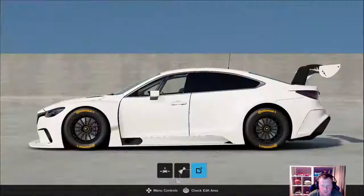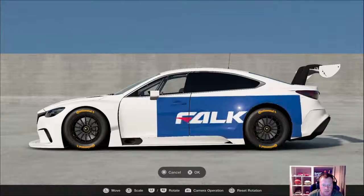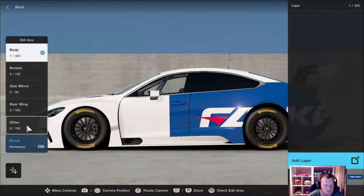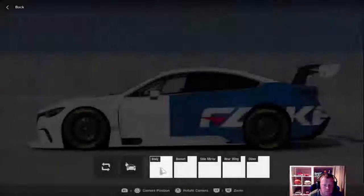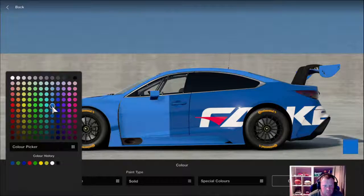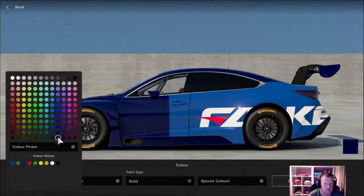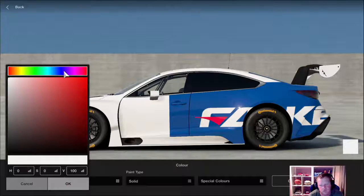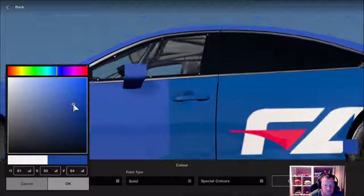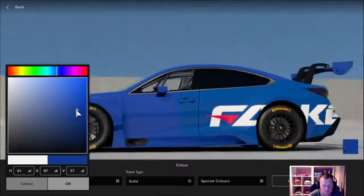I'm going to go to Falcon. Make the livery nice and big on half of the car, and then go to your paint. You'll notice that you can't really find the exact same colour blue in the Falcon livery, so you go to your colour picker. It's kind of a bluey green, so you go to the greenest side of the blue, then zoom in and try and find that sweet spot. That's pretty close.